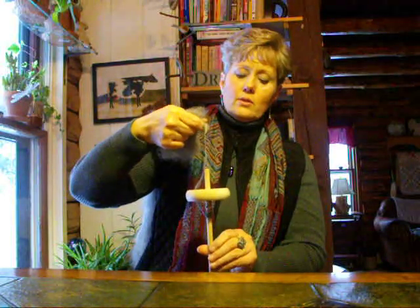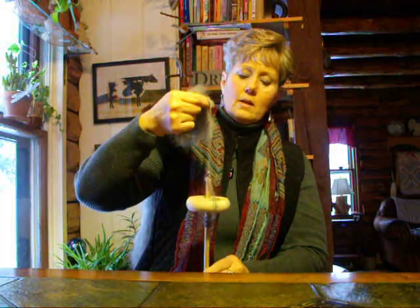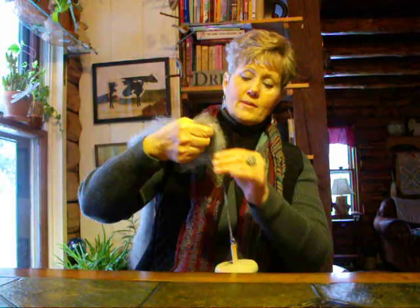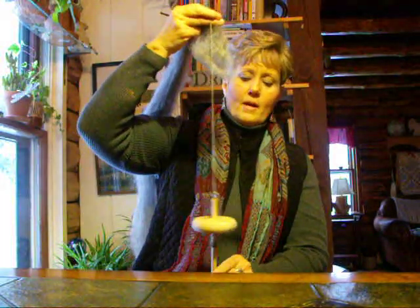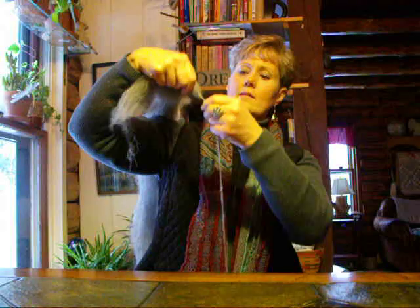Again, we're going to turn our spindle clockwise and draft a little bit out. You can see the fluff that I'm drafting out. Draft a little bit out — the spindle's dropping below the table but all I'm doing is twisting it and drafting it out. Your drafting is the most important part. The spinning of the spindle is just spinning it clockwise and drafting a little bit out, and the twist travels up.